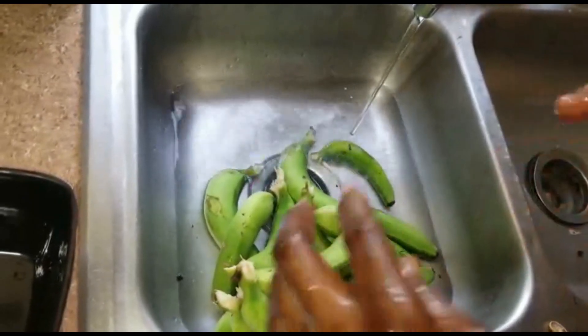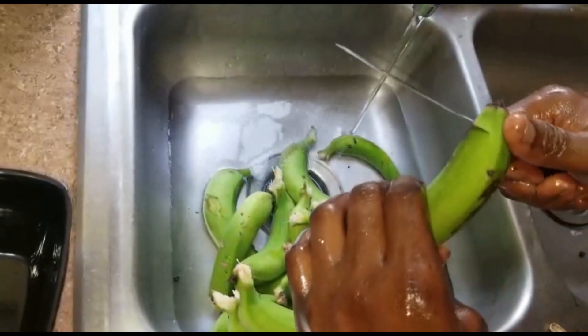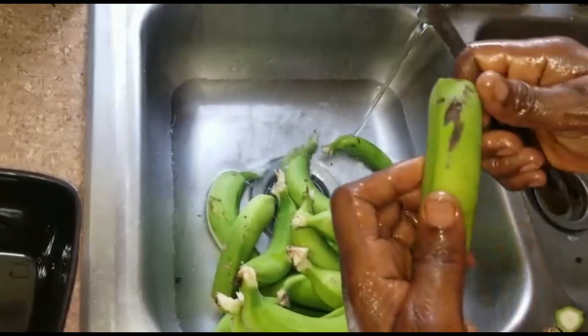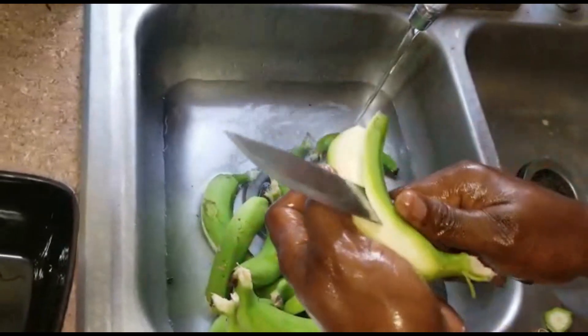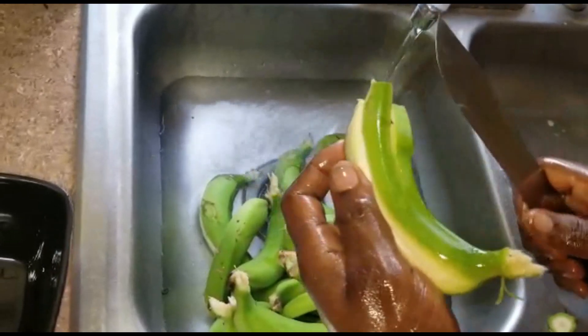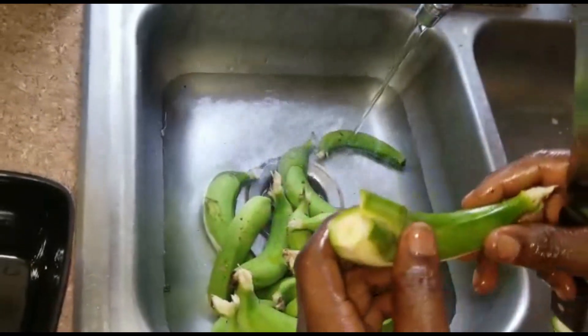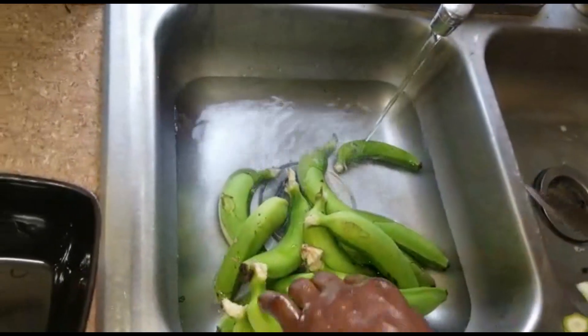Next, what we're gonna do is add some more water to the sink. Then we're just gonna take the banana and peel it — just kidding, that's not the way you peel green banana. Just kidding, hope you find it funny.